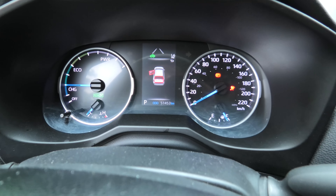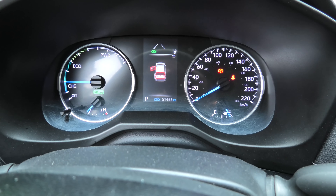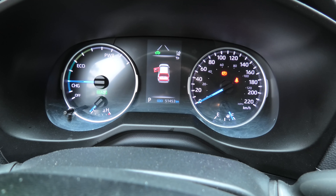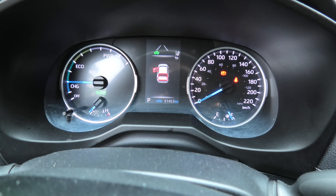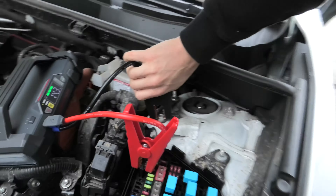Boom! Everything works. We can see the 'ready' sign — we have power in the system. Our Loki Thor saved us today. Now I can disconnect the wires.